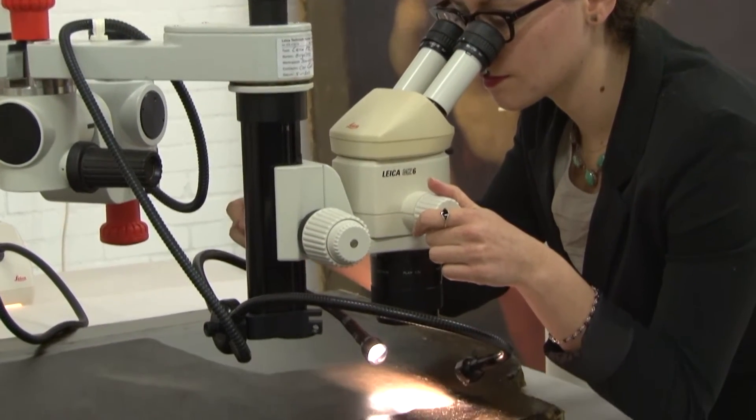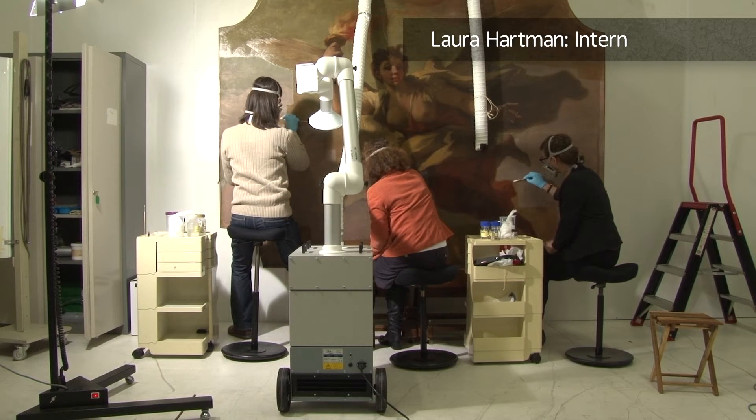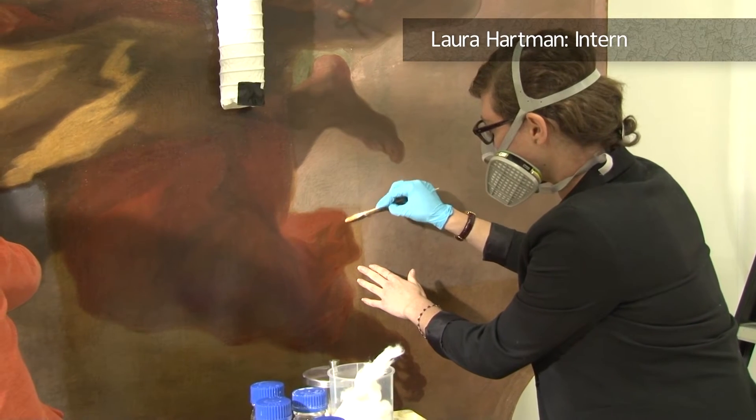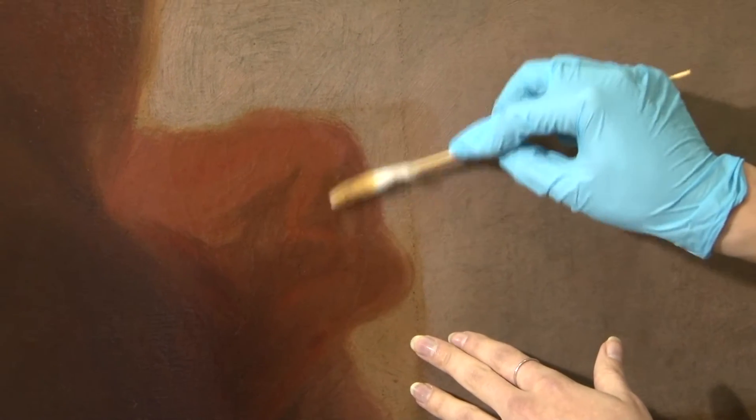When we started the treatment of the Pellegrini paintings, we thought that it would be more or less just a straightforward treatment — varnish and overpaint removal, re-varnishing, and in-painting. But when we removed a very yellow discolored varnish, the paintings had a dull gray appearance and the bright Rococo palette was just not realized.